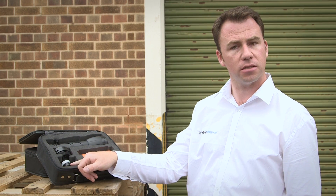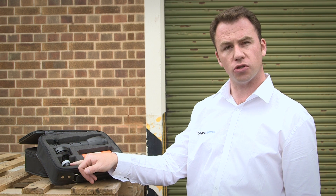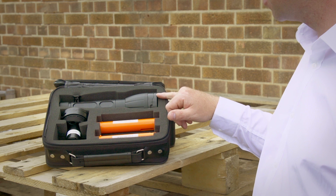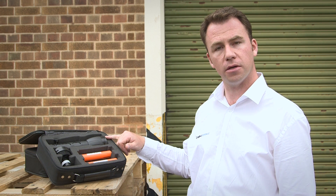The first net is the mesh net, and that fires a three meter by three meter mesh net which the drone cannot penetrate. The second net, which is fitted in this case, is the spider net, and that fires out to about 20 meters and takes a drone out of the sky that's flying higher in and around a building.